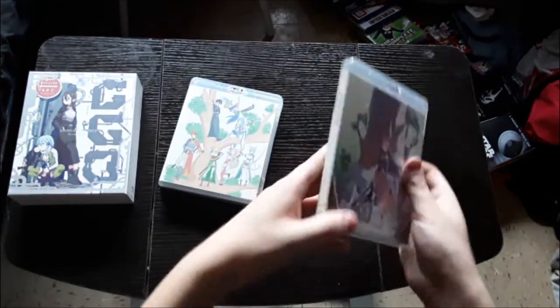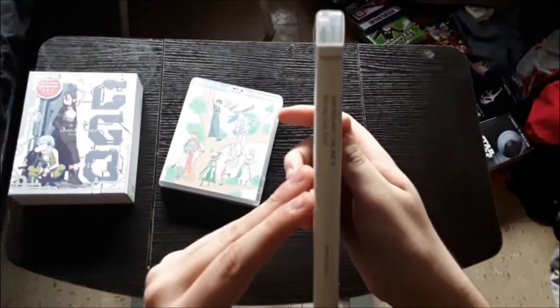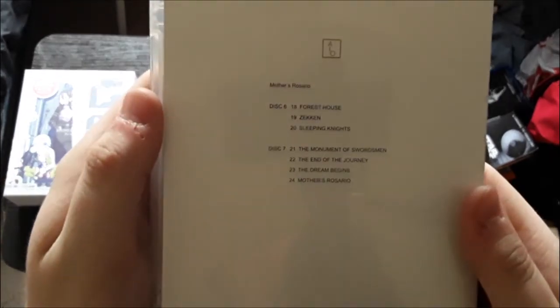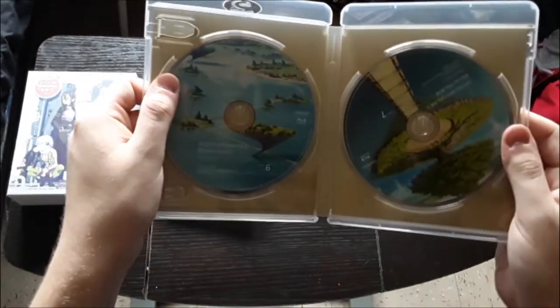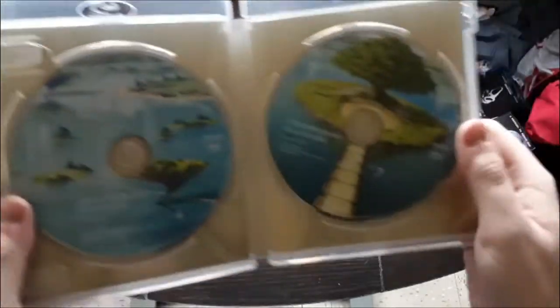And then the final one: the Mother's Rosario arc, right there. In the back, and then the disc and the other disc.